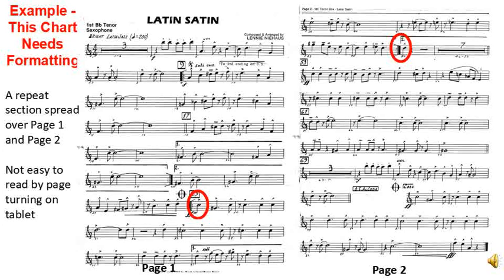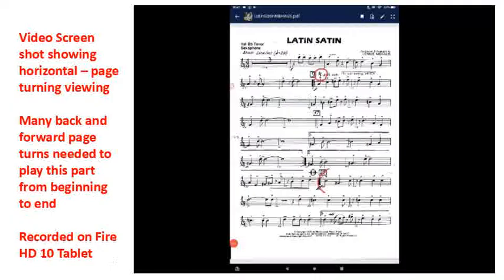Then on page 2 there is a DS near the bottom of the page. You need to skip back to page 1 to the sign, then you keep playing down on page 1. It's about halfway down and then you've got to skip to page 2 to the coda. You can do this with foot switches or finger swipes on the screen, but it's not really the best layout for the player. Using this chart with horizontal or page turning is not necessarily that easy. There are five back and forth page turns.